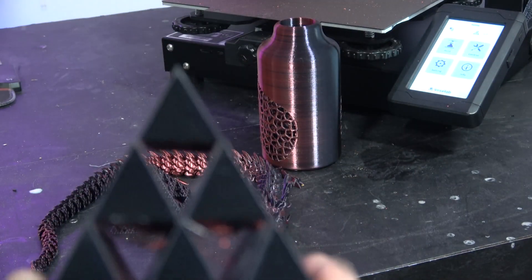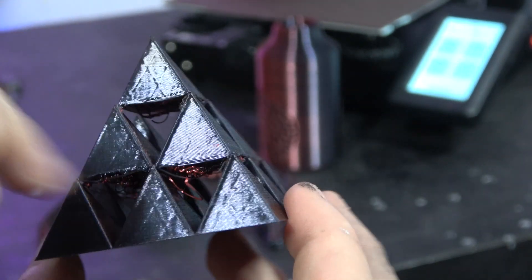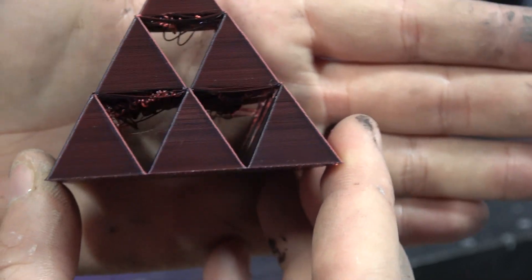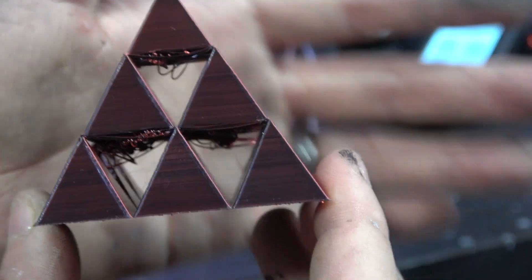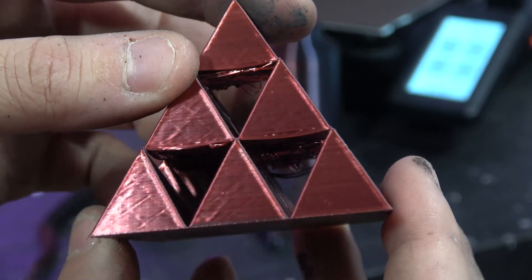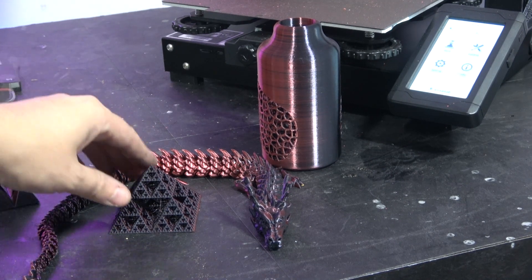The next test is a pyramid that tests bridging. You can see it's printing completely in mid-air between these points, and we'd be lying if we said it had done a particularly good job — there's an awful lot of drooping there. This is purely and simply a part cooling issue, and there's not going to be a lot you're going to be able to do about that on this machine.